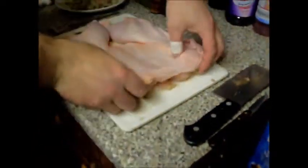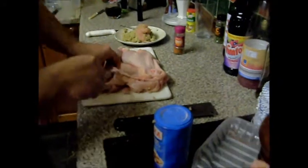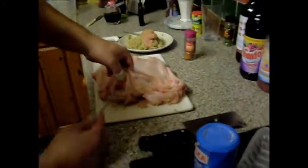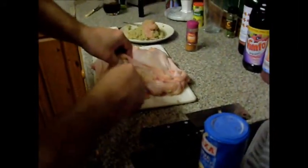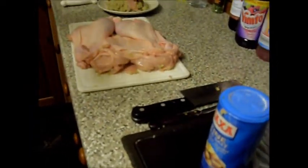There is a previous video where I did bone this out, so if you want to look at that. What I'm going to do now is make a pocket - just get in there, pop it under the breast, both sides, one spoon, just get in there and make the hole up.